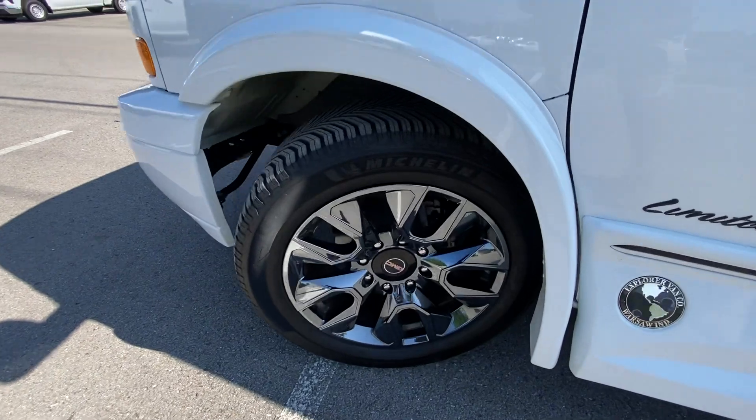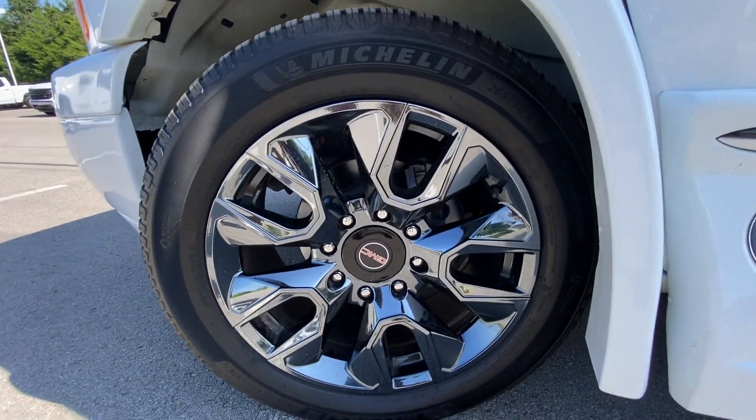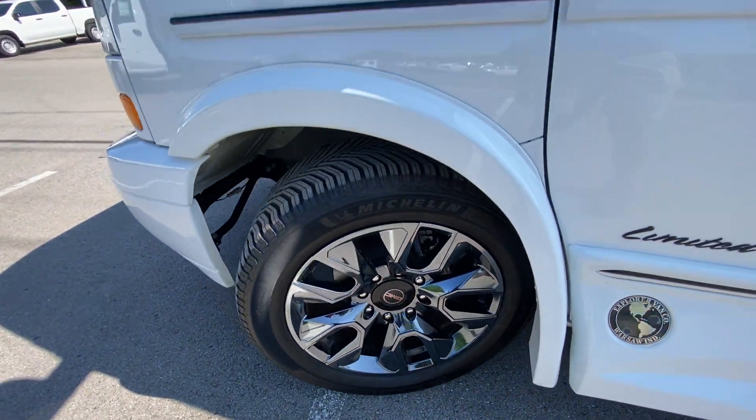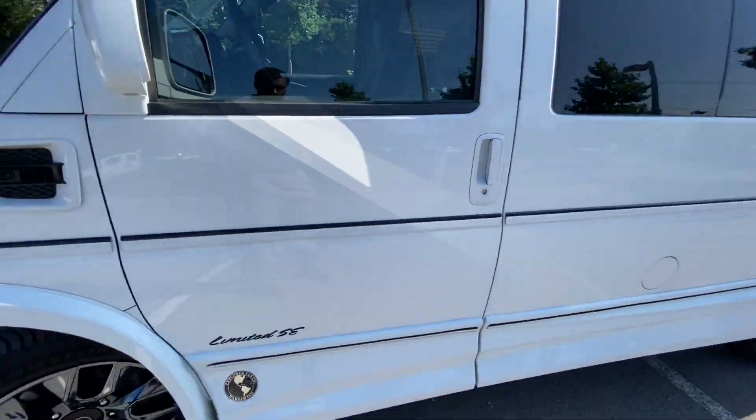Around on the wheels, we get these custom 20-inch wheels with a kind of galvanized aluminum finish — I love that. And then everything's blacked out, with dark tinted glass in the back.